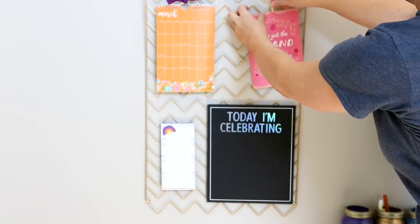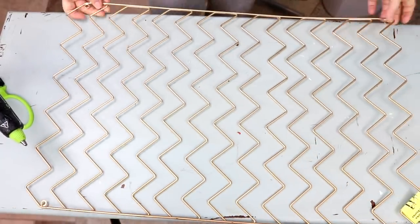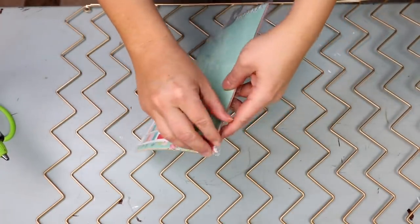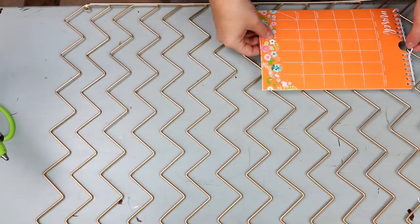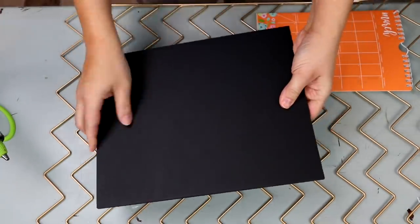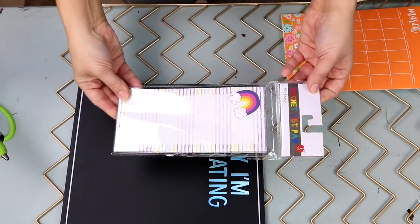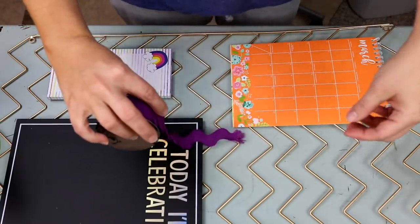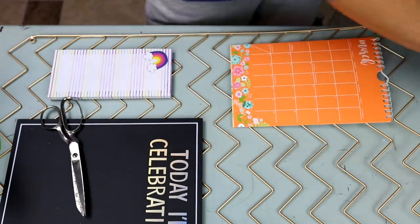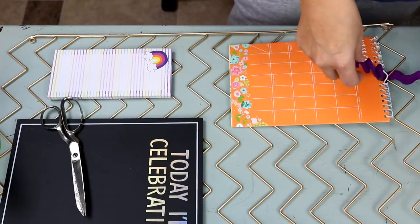My next project is this really fun command station I made for my daughter's bedroom. I grabbed this frame — it was $2.50 at a thrift store. I found this calendar for $0.30 because it was 70% off at the Target dollar spot, so I'm just peeling off the top two layers and putting that down. I also have a chalkboard that I got for $0.90 at the Target dollar spot, and I grabbed a notebook for $1. To attach my calendar, it has a nice hook, so I'm tying some decorative purple ribbon to the top — she has a lot of purple in her room.